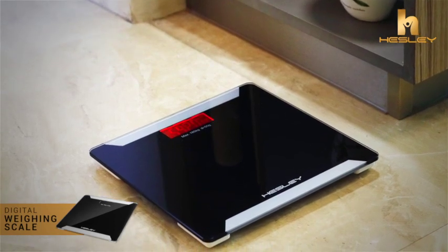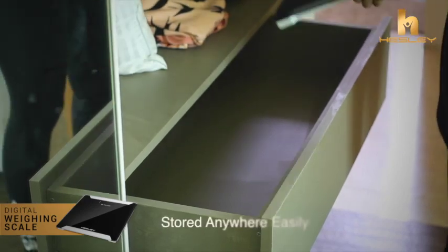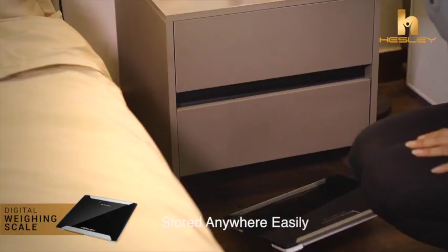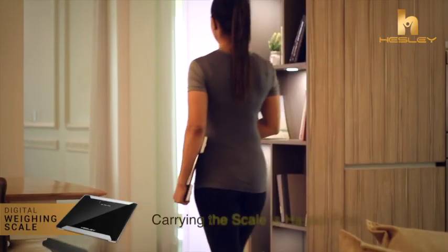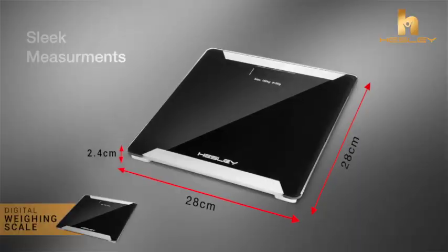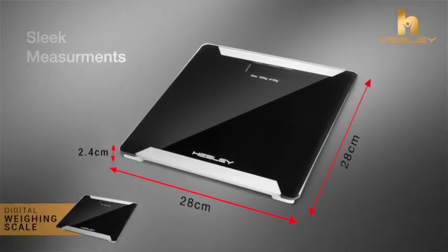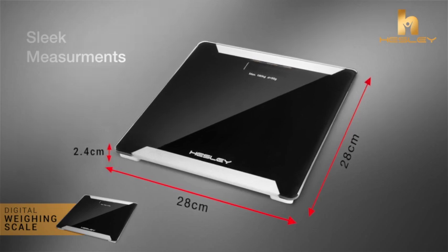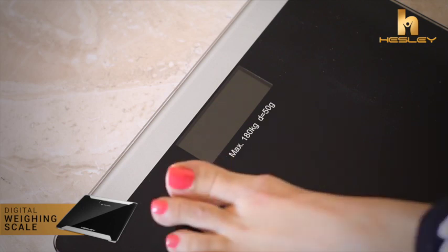This stylish scale has a very unique design and is very compact, and it can be stored anywhere easily — from your living room to your bathroom to your bedroom. Carrying the scale is hassle-free with its sleek measurements of 28 cm in length, 28 cm in breadth and only 2.4 cm thick. The large LCD display with backlight allows you to view from